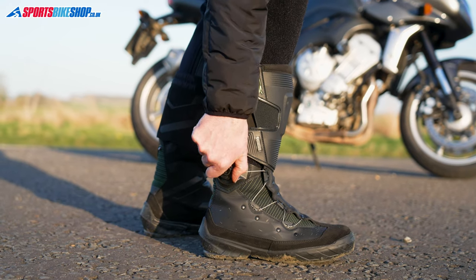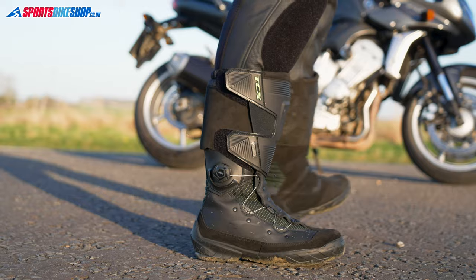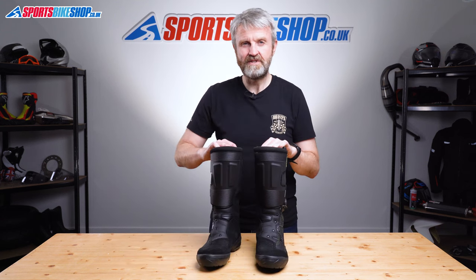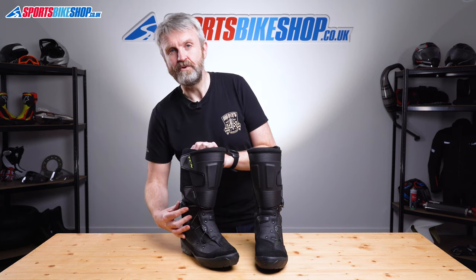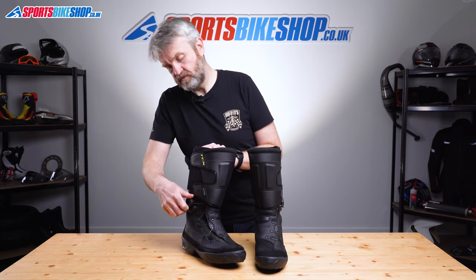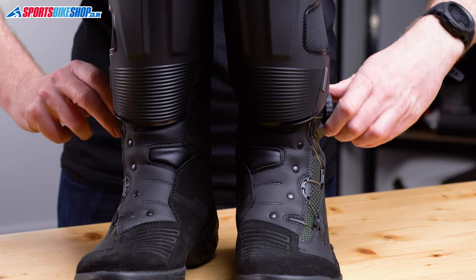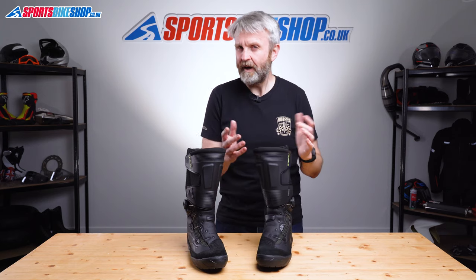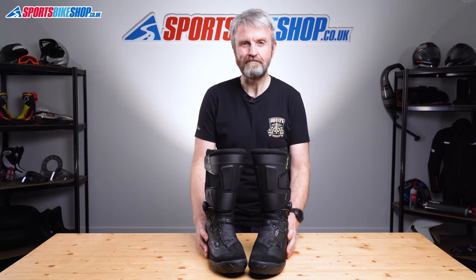The system's neat enough and it does allow fine tuning of the fit, which is a really good thing, but the direction of travel for the dials is a little bit counterintuitive in my opinion. On the right boot you turn the dial away from your heel to tighten it, and then back towards your heel to release it, but on the left boot it's the other way around. That seems a bit odd to me but it doesn't take a lot of figuring out once you have a go at it.